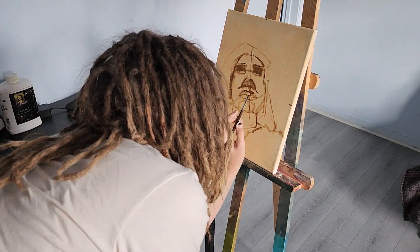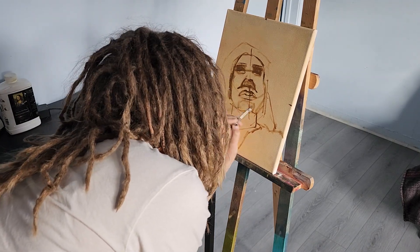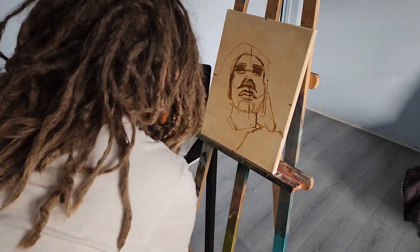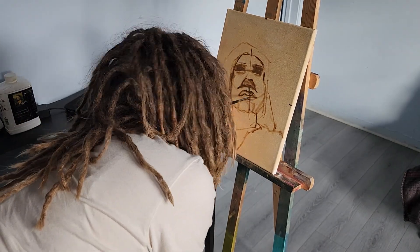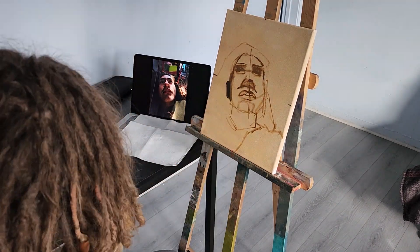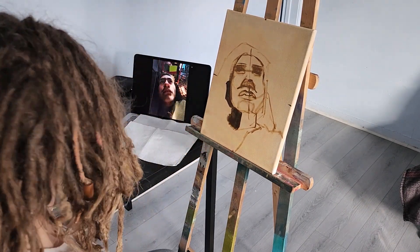If you get the proportions right of the shadows, you should already be able to start seeing the form, and then you can definitely put in the details afterward. I had to shut my window because I live on the main street and the cars are so loud.